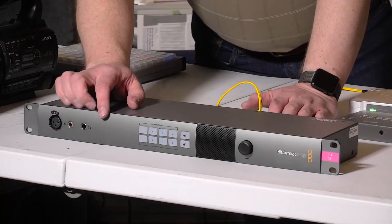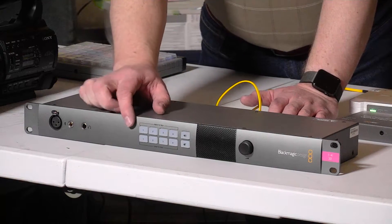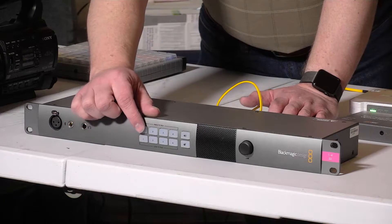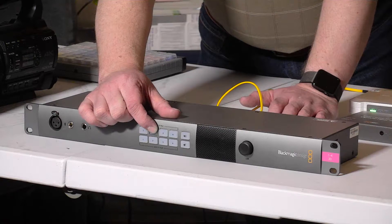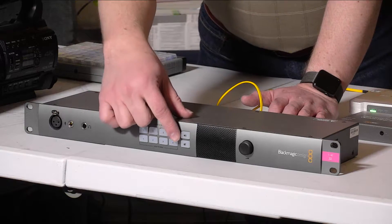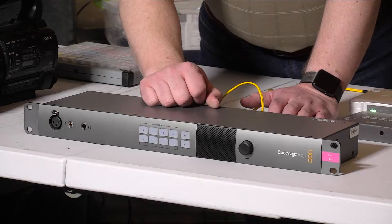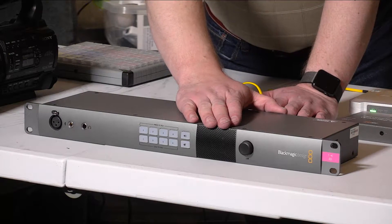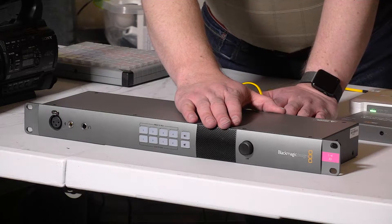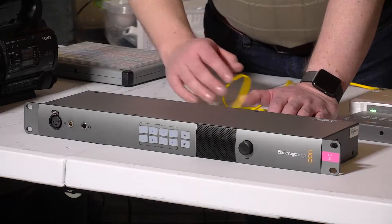Next we have the push-to-talk and latch-to-talk buttons. The top row is push-to-talk — if you want to talk to a single camera operator, you press and hold that button, which mutes the audio to all other operators. Over here we have program audio and a mute button. The unit has a built-in speaker which is disabled when a headset is plugged in. It actually sounds fairly good for a rack-mount unit. There's also a level control that controls both the built-in speaker and headset audio.